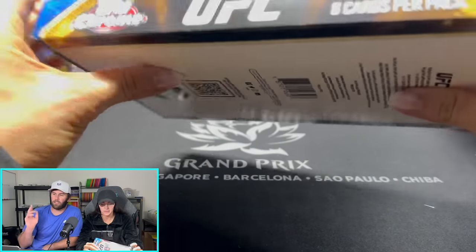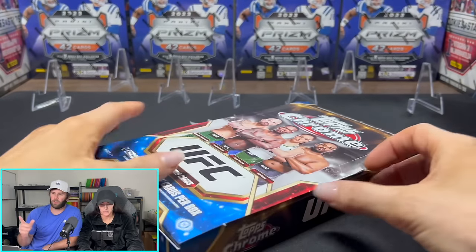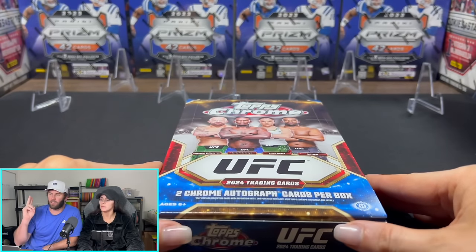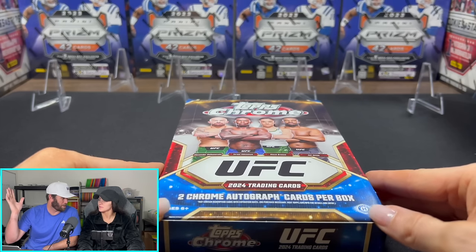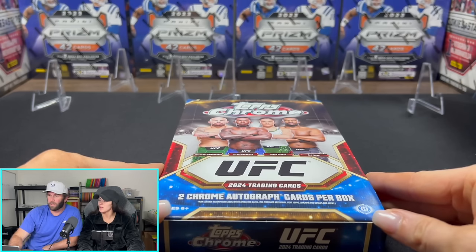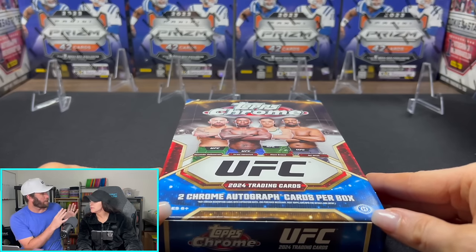So what we're looking for in this box: two autos per box. The hobby-only exclusives are going to be the main event autos, the makes of a champion autos, and the hall of fame autos. I think there's like 12 different variations of autos as far as cards go. 200-card base set. Tons of refractors.